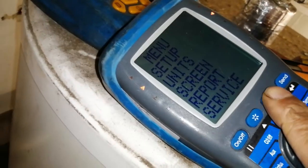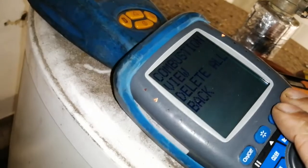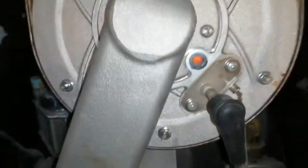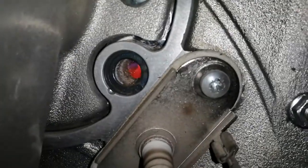It's coming back on. Okay, that doesn't look too bad. I might take my probes out, give them a clean up. We can check our gas pressures whilst both boilers are running in high, and see how much we're getting coming into the boiler.